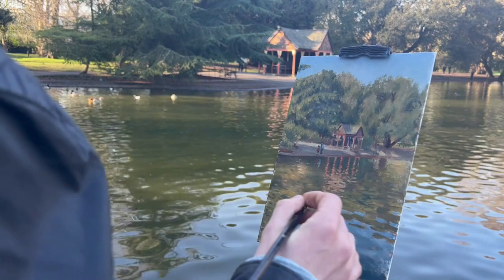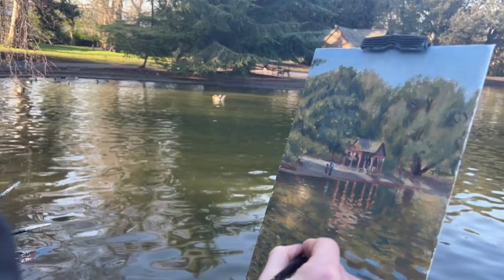Here I'm using a round brush, which has a fine point, to paint some light yellows around the perimeter of some of these darker green ripples.